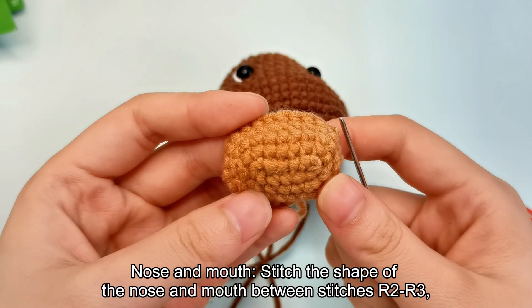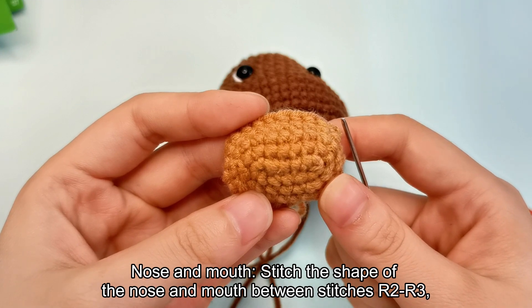Nose and mouth. Stitch the shape of the nose and mouth between stitches R2 and R3.